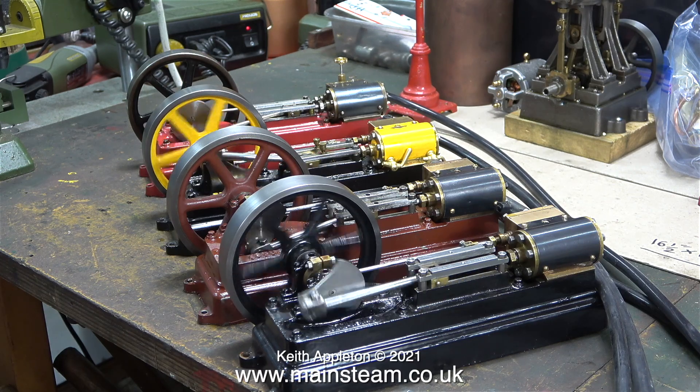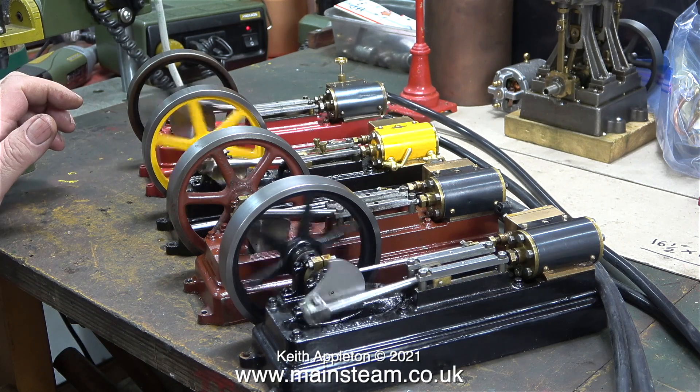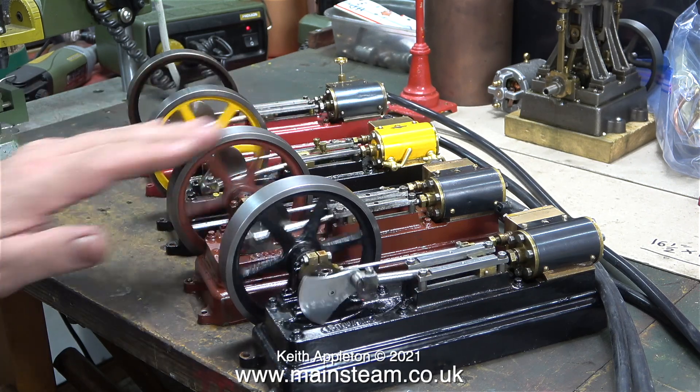Later on in this video I will also adjust the timing of a Stuart Victoria. Here I'm trying to set the pressure so all of the engines run at about the same speed, and that's more difficult than it first appears.